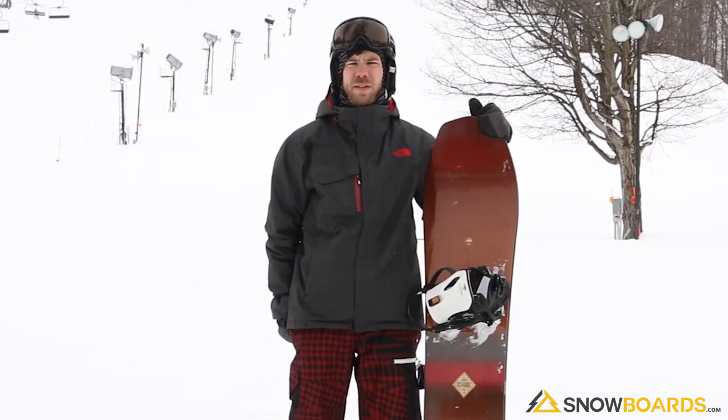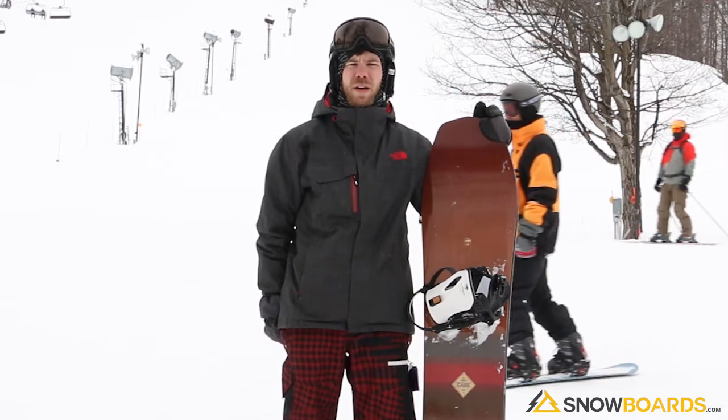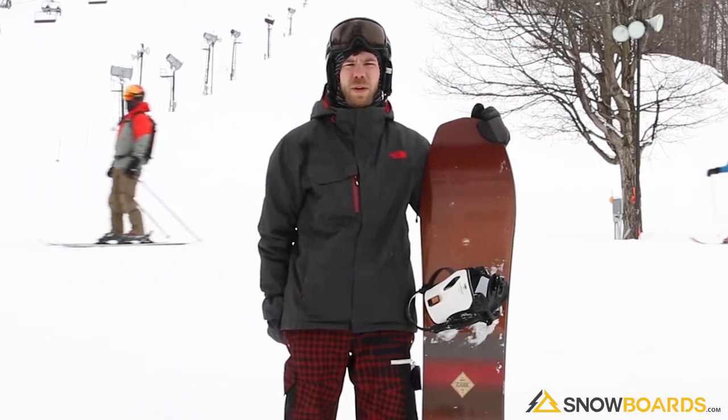The ideal conditions for this board is definitely powder. It performs well on all snow, but its strength lies in being on powder for sure. If you're not around powder, that's a bit of a drawback.